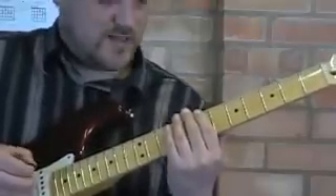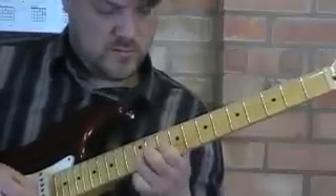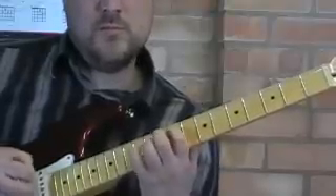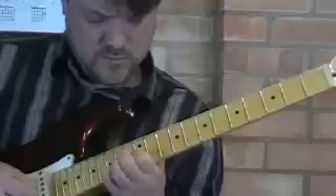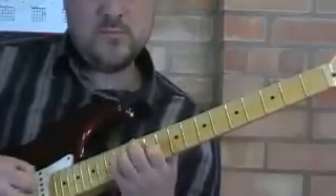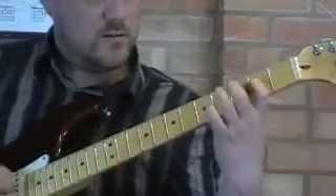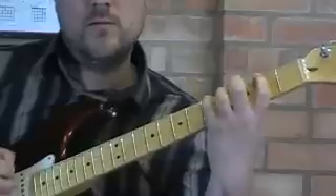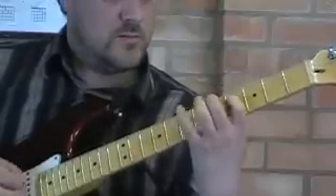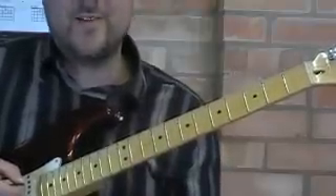I've been doing it in the first position minor pentatonic scale — try it on the major as well. Try all positions, try it right down here, and the last position. It puts a little bit of a strain on the hand doing it all over the guitar.